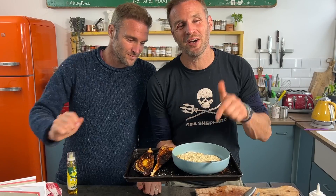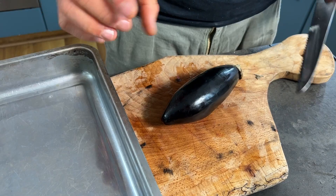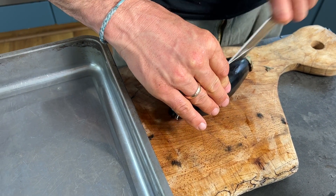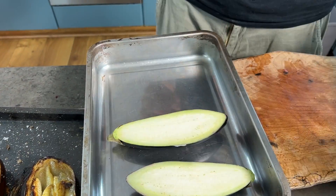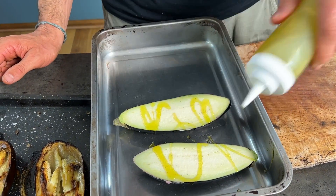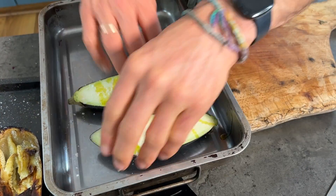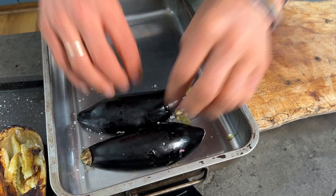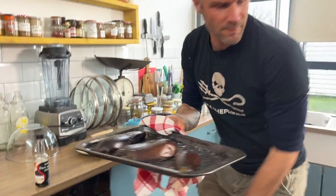Next, we're going to make baba ghanoush — one of the nicest aubergine dips with charred aubergines that literally melt in your mouth. I sliced the aubergines in half, placed them face up, sprayed them with a little oil, sprinkled some salt, preheated the oven to 220°C, then turned them over and baked them for 40 minutes.